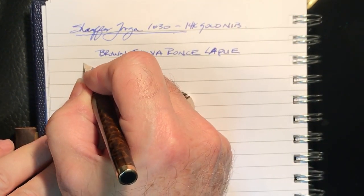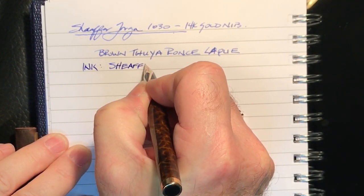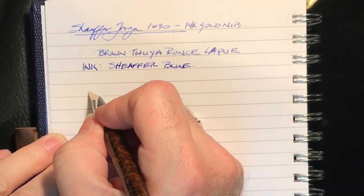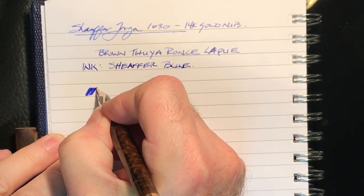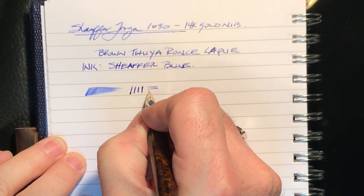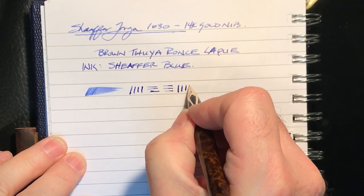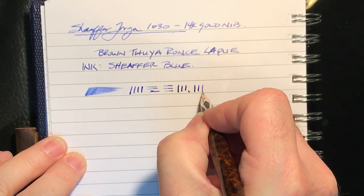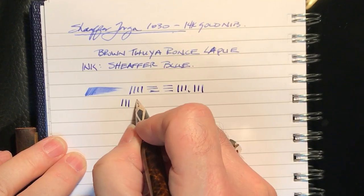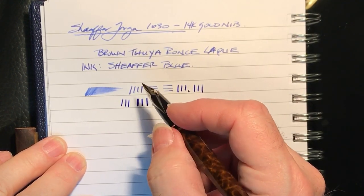The ink today is standard Sheaffer blue. So let's check the wetness — this is a very wet pen. It writes a fairly medium line. Now and then I'm getting some skipping and some hard starts, but it doesn't take much to get it going again. In terms of flexing — that's no pressure — and it does flex, but it's fairly stiff, so I wouldn't push it. It's not a flex nib.